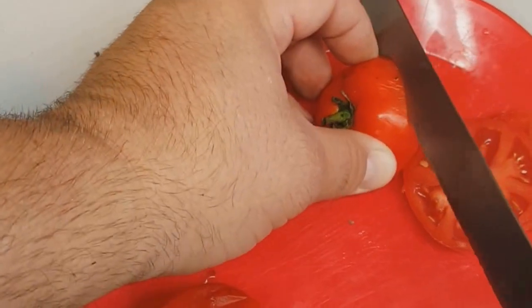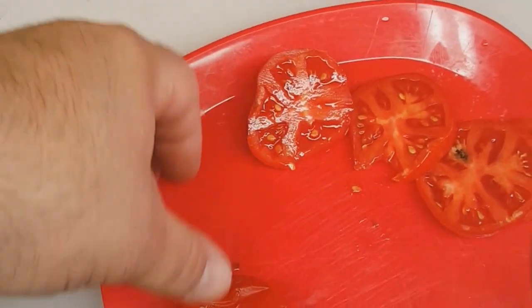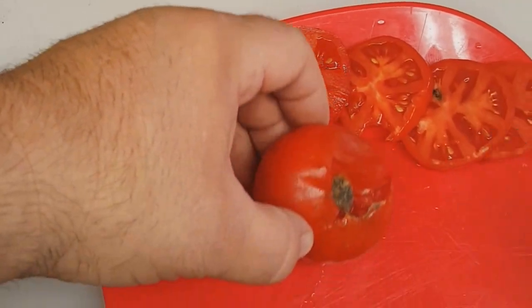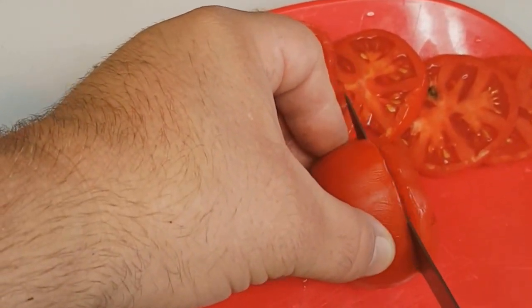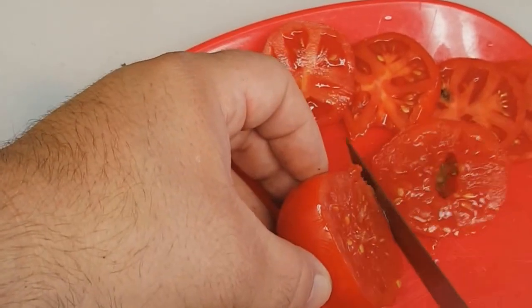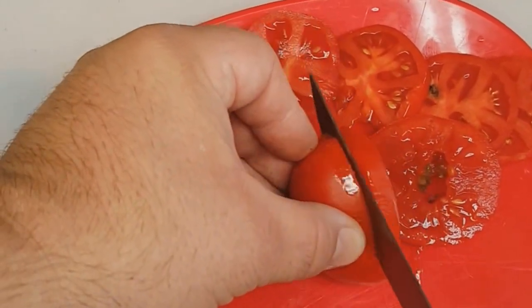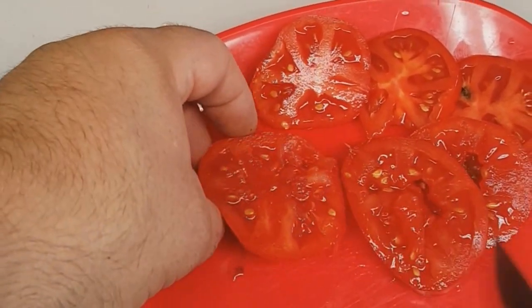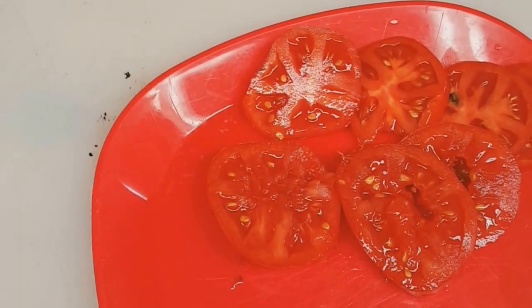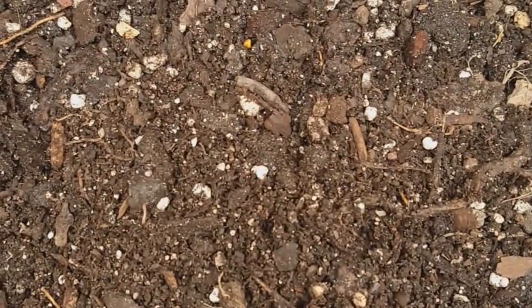I've got a couple old tomatoes that have been sitting around in the fridge for a while — they've gone bad, not edible. I'm going to go ahead and cut them up into quarter inch to half inch slices, just big enough that you would put on a pizza or something like that. You can see all the seeds in there — there's a lot of seeds, and we're going to reuse those and try to get them to grow.